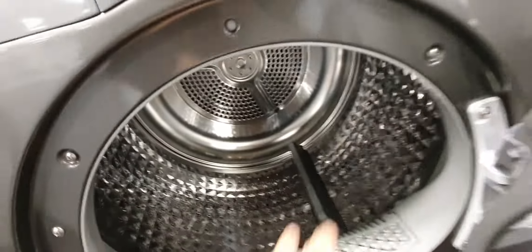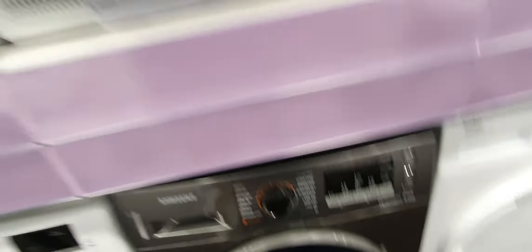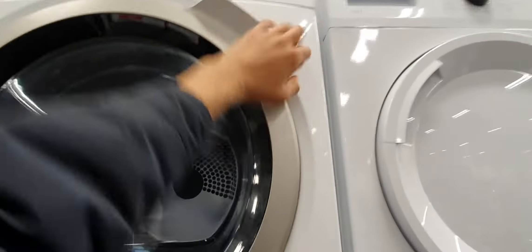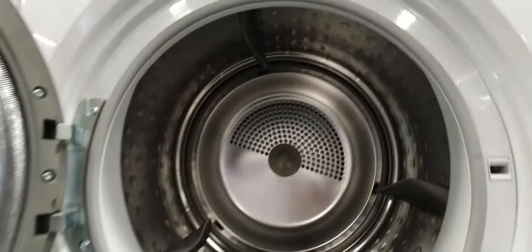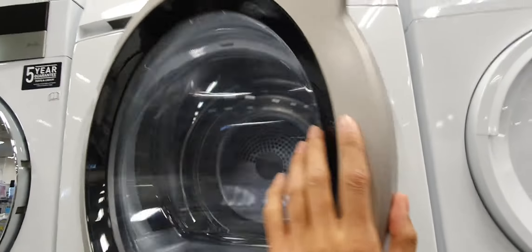Got a nice metal drum, and then we have the 6000 series. The one Jasper is looking to get is 7000 or 8000, then the 9000 series. Jasper is looking to get all of these.